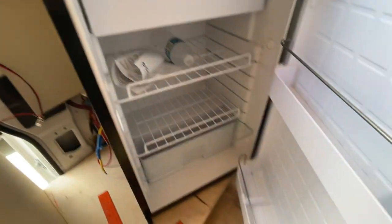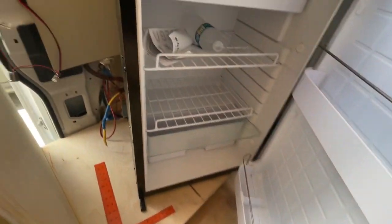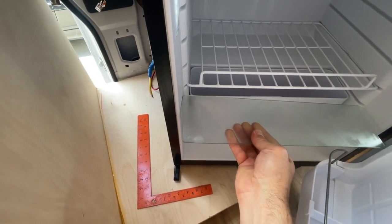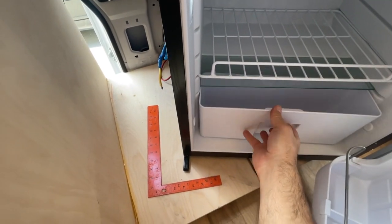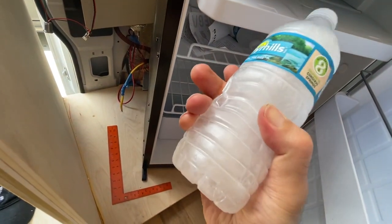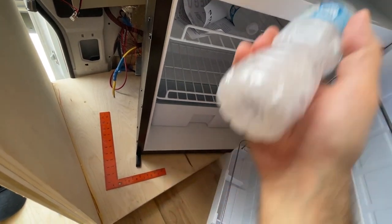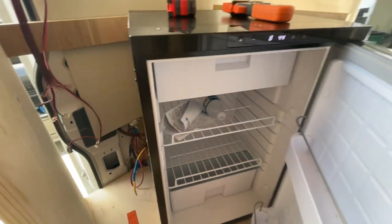From inside, the fridge looks really nice. It has a door and a freezer section. I already tested the freezer — as you can see, the water is frozen very well. It's perfect, so it's good for ice cream too.